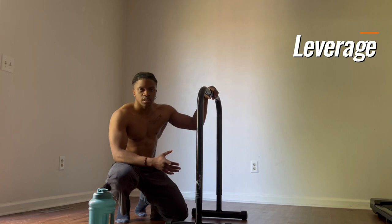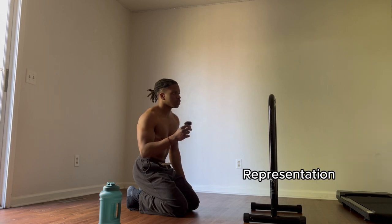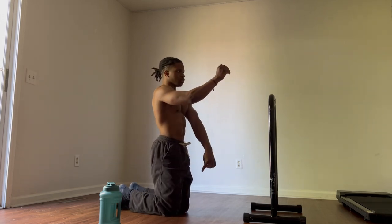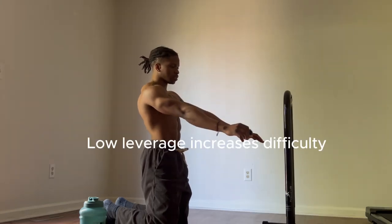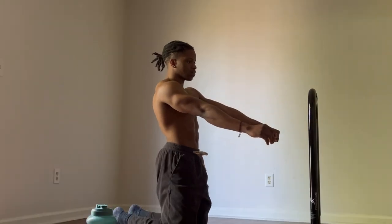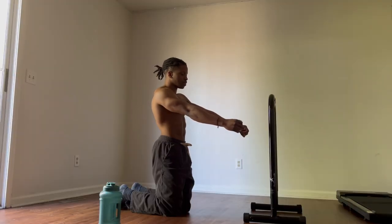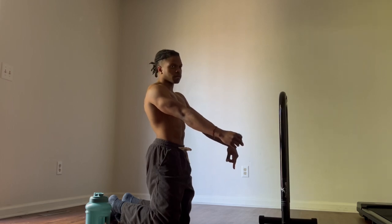As you extend your legs and decrease the leverage, the skill gets progressively harder. In the tuck front lever, your hands are at about a 90-degree angle — higher leverage. As you extend your legs further away from your body, the leverage slowly decreases and your shoulder angle changes. For example, if you were to add weight to this movement, your hands would go even further because there was more weight on that side of the body.